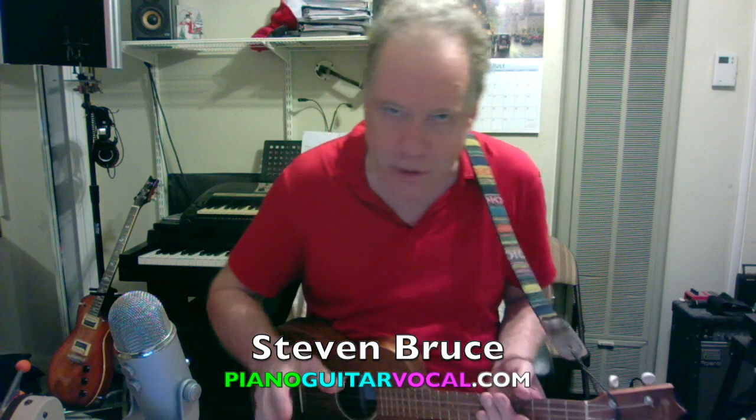Hi, I'm Stephen and I hope you're doing well. I want to talk to you a little bit in a short video about how I teach piano, guitar, and voice.